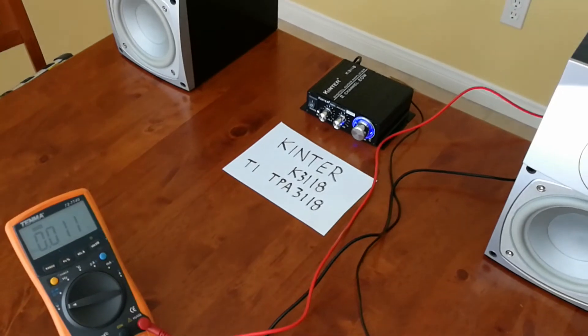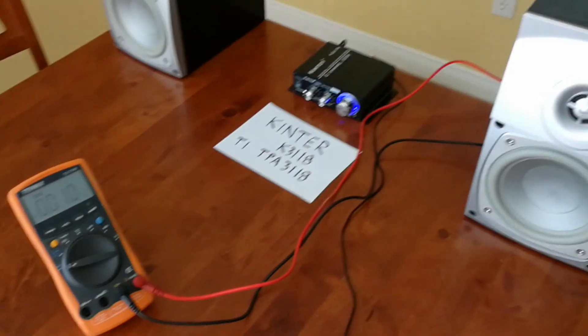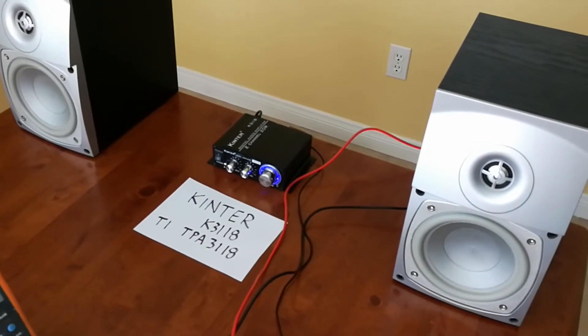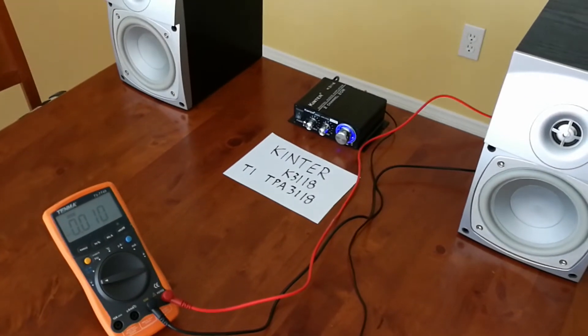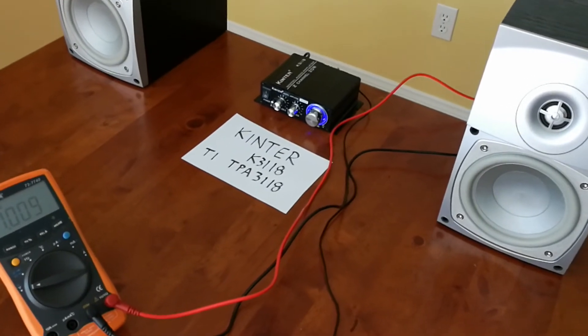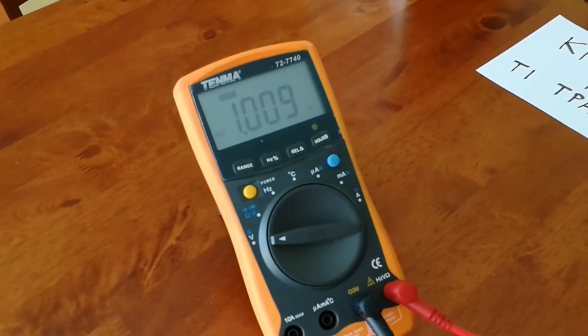To match the volume between each amp, I'm using a 1kHz test tone, and I'm going to adjust all of them to a 1V output. That seems to be a pretty decent volume where the music played won't be distorted or anything. So here's the test at the right channel speaker. You can see the meter is at about 1V.